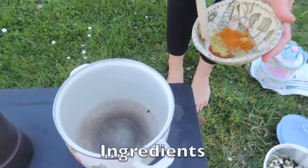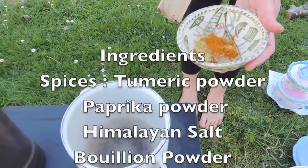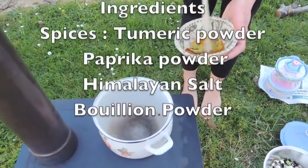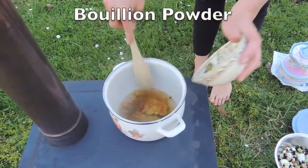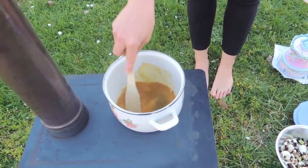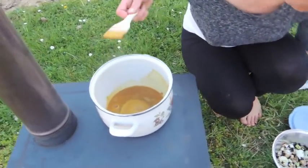In here I have spices: Himalayan salt, turmeric, paprika, bouillon, and celery salt. I'm just going to put them into the water. This is a good way not to use oil because it's not good for your body.